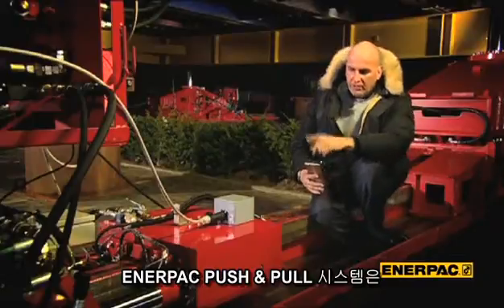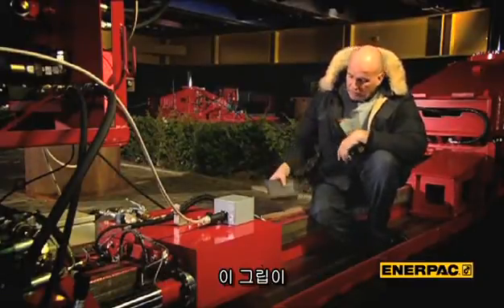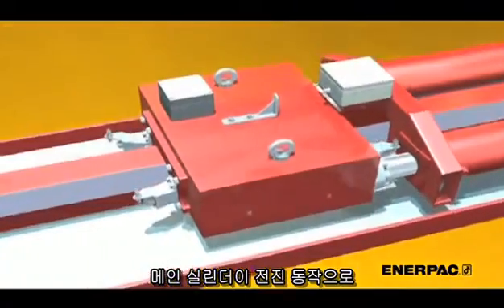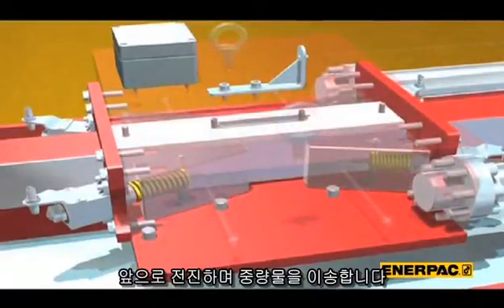This is the push-pull system. In this anchor block there are 4 of these grips. By using the gripper jack principle, these grips will lock onto the square bar. Stroking the cylinders in and out and engaging the grips in sequence will mean that the skid shoe will be moved in the desired direction.